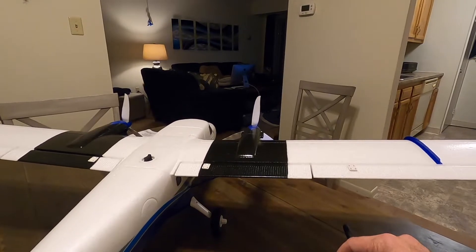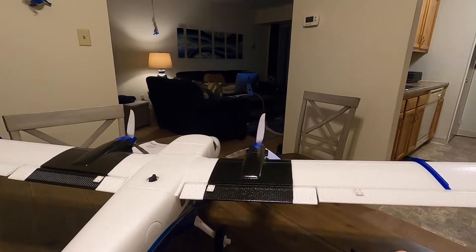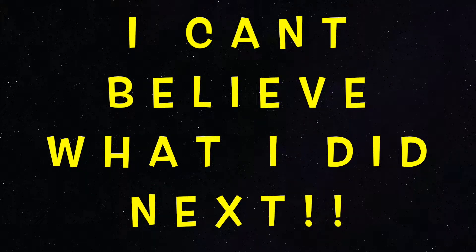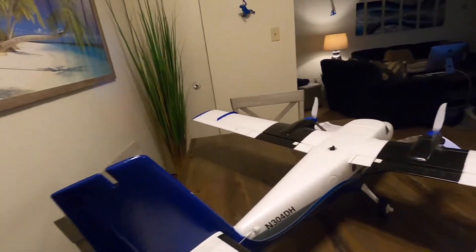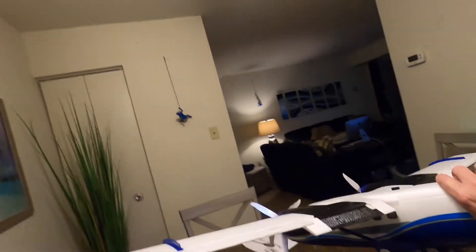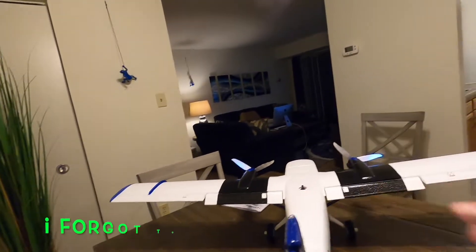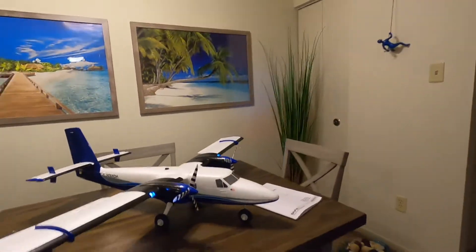We've got the flaps all the way down, ailerons, and the rudder looking nice. Oh my God — I hit the throttle, it took off! Hopefully everything's good. I hit the throttle and it went off. I apologize.